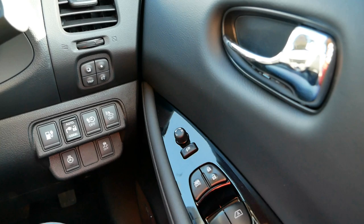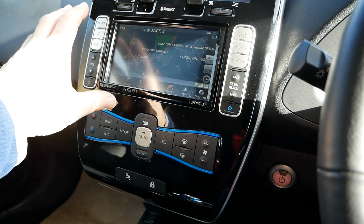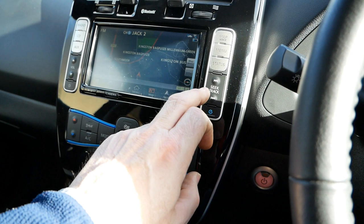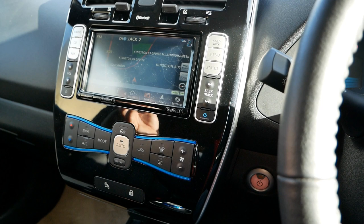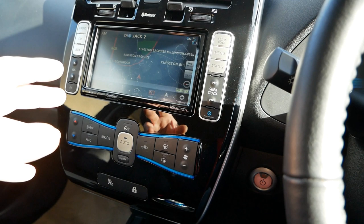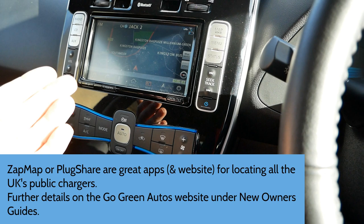I'm not going to go into all the details of the sat nav, radio, and phone — it's pretty self-explanatory. What I would say is that while the sat nav knows about charging points, I find it's never accurate enough because the rollout of chargers in the UK is huge — so many going in every month, and the connector data isn't always accurate. From experience I pretty much ignore what's on here and use the map on my mobile phone, then enter the postcode into the sat nav for navigation.